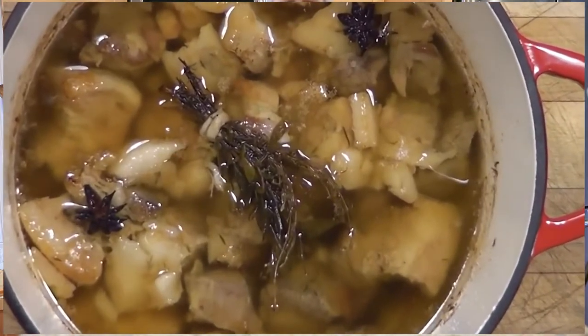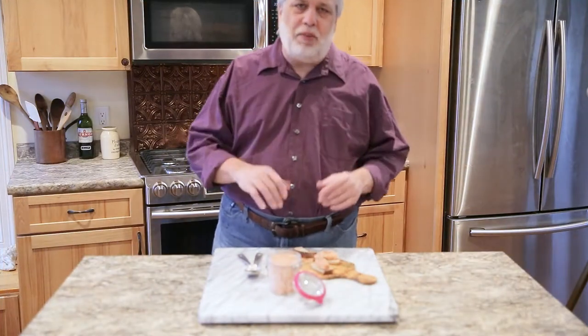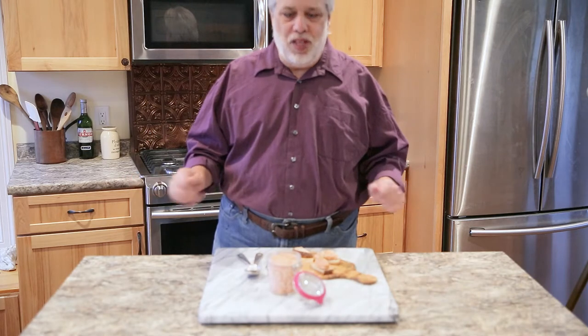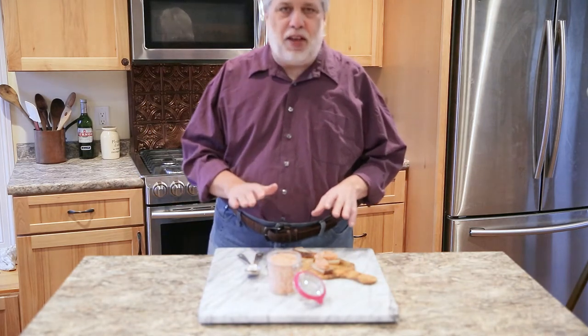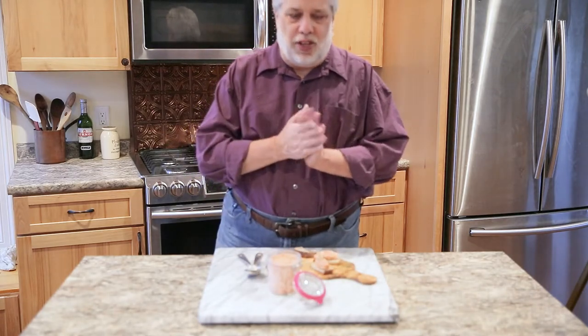Normally rillettes are made from pork that have been slow cooked for 8 to 10 hours, submerged in pork fat until they're just impossibly delicate and tender. You shred the meat, pack it into jars, and store it away till you're ready for it. In this case we're using salmon — you could also make this with sturgeon or codfish. Really any soft flaky fish is perfect for this dish.